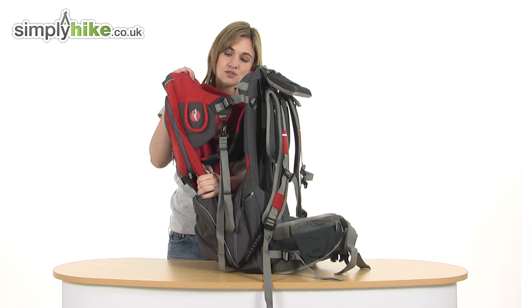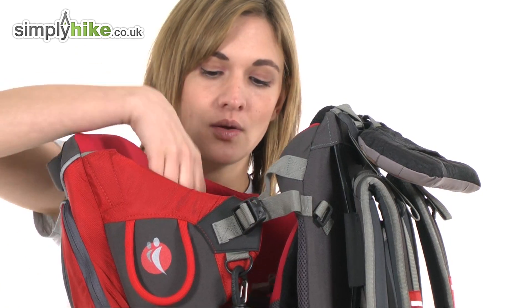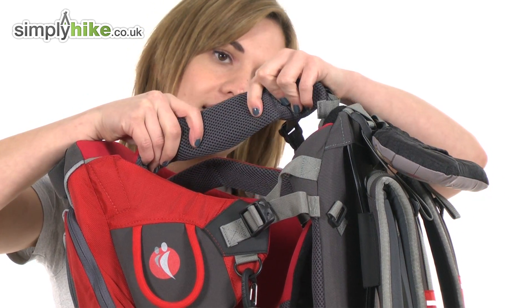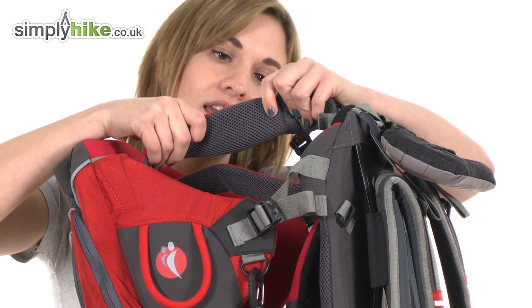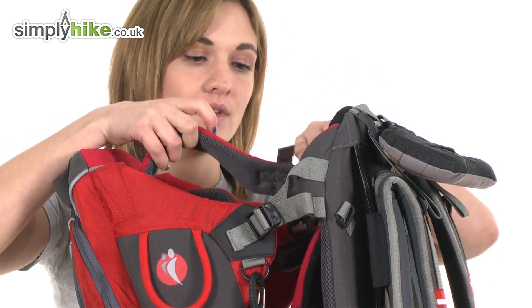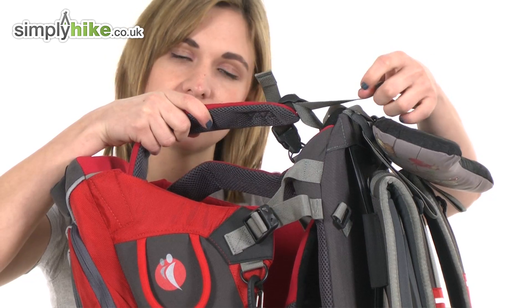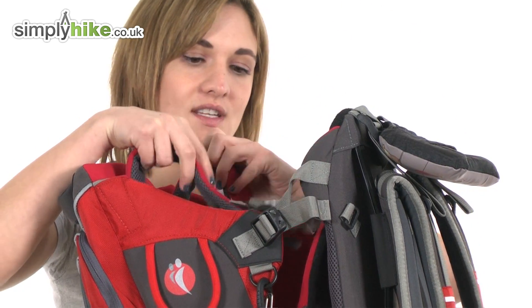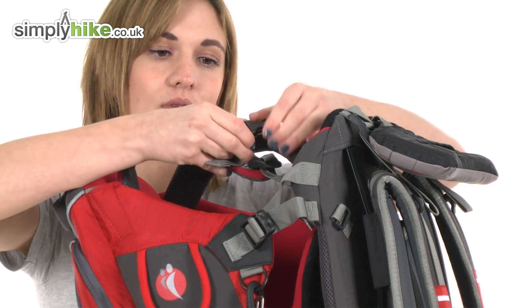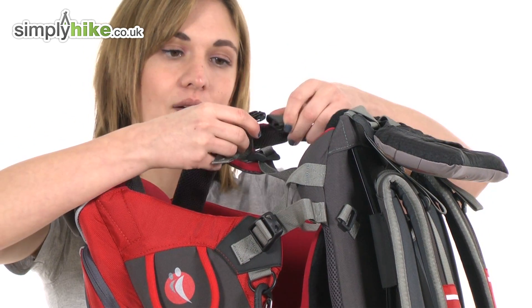Taking a look inside the actual child carrier itself, you have two thick quilted shoulder straps with a mesh lining on the inside. The mesh is breathable so it'll keep them incredibly comfortable. The shoulder straps are of course adjustable for a better fit to the child's size to keep them really securely in there. There's also an adjustable chest strap with a quick release buckle so you can get them in and out easily.